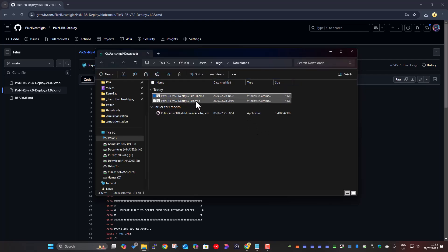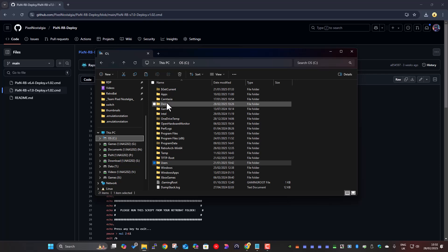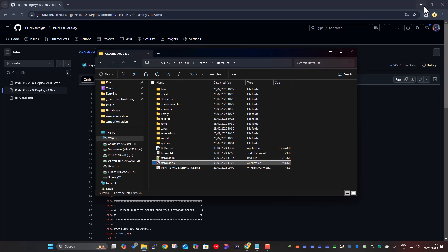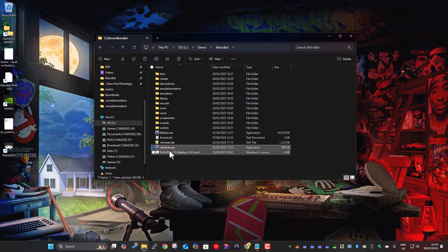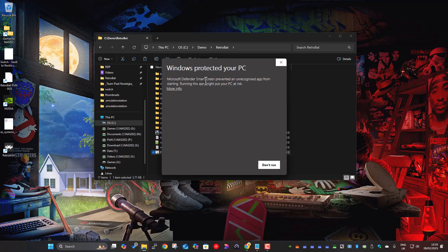The important bit is to run this from inside the RetroBat folder. I'll copy it and paste it into that RetroBat folder. Make sure it's in the root of the RetroBat folder, alongside retrobat.exe. It does check for this — let me just demonstrate: if I rename retrobat.exe to something else and then double-click the script to run it, you might get a Windows Defender SmartScreen pop-up because it's an application it hasn't seen before. Just click 'more info' and 'run anyway'.